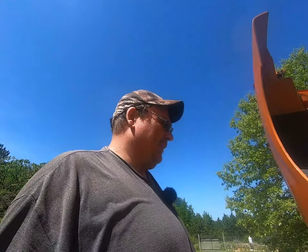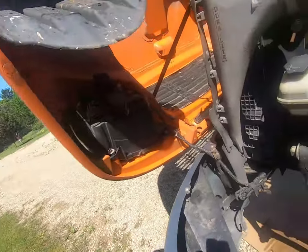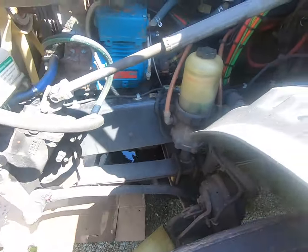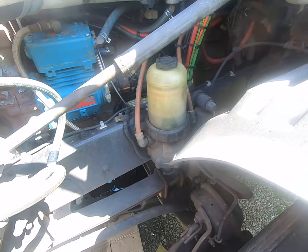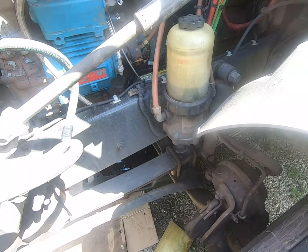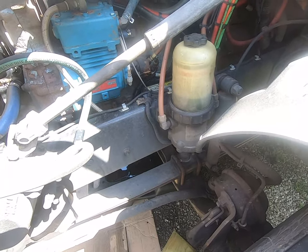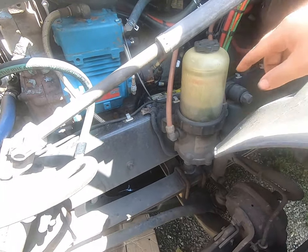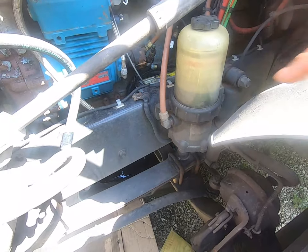While that oil is draining, let's do some other checks. Start here with the power steering fluid — make sure your level's good. Here's minimum cold, maximum hot. We're right dead center in the middle there, so that's good. It's a good time to change your fuel filter. I already changed this yesterday and I'm not gonna show how to do it — I already have a video on that. I'll post a link in the description below.